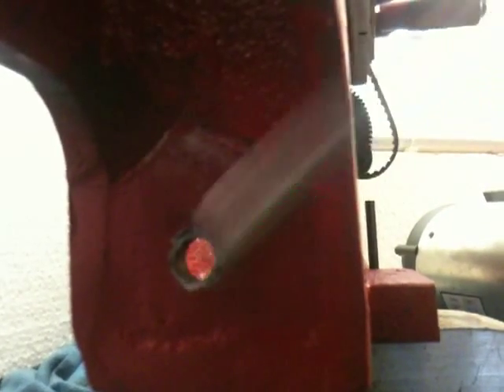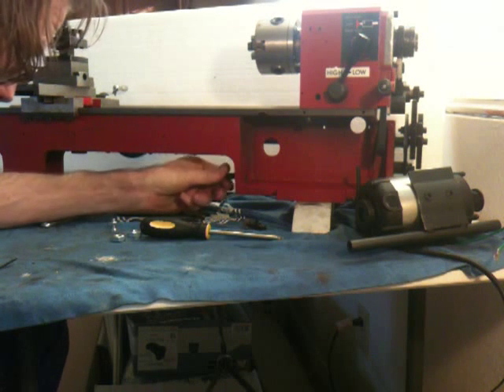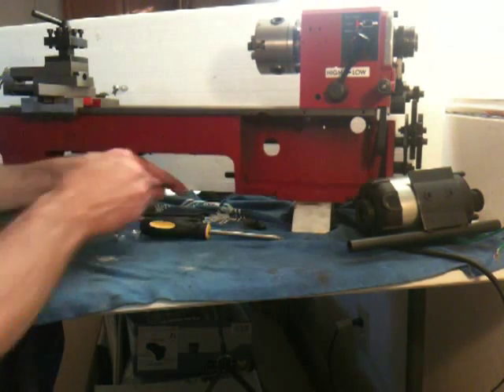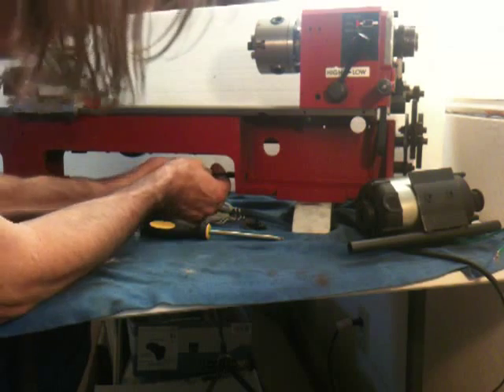Now just starting to spin it by hand. So all that white crap was some sort of killer putty or whatever. Back to my little homemade video stand. I caught a thread the first time. Man, that's tight — or is that just because I'm using my left hand?